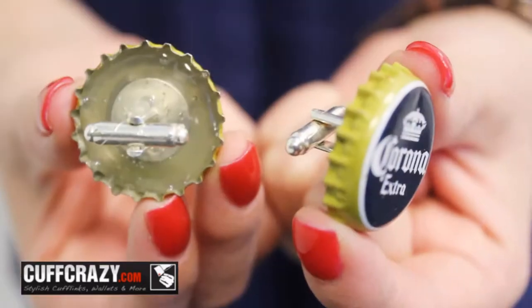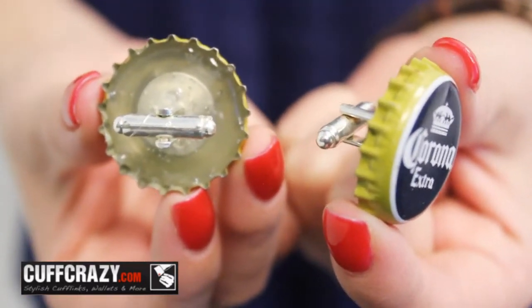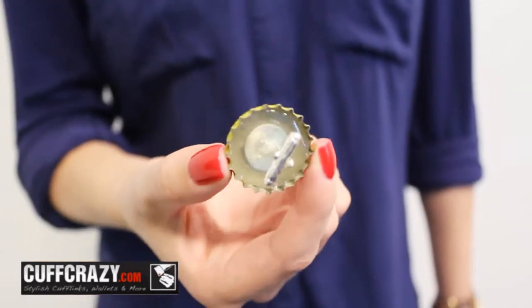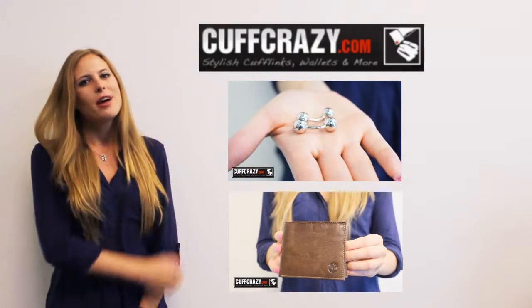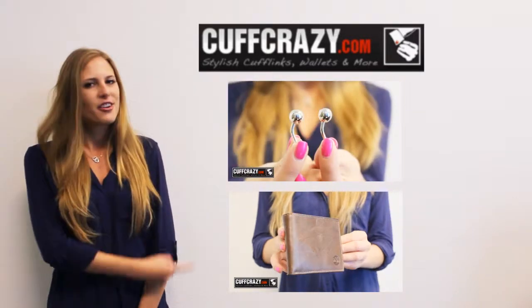And there you have it. Your finished product should look something like this. Thank you for watching. For more DIY videos, check out cuffcrazy.com, and for some more of our other videos, click here or here.